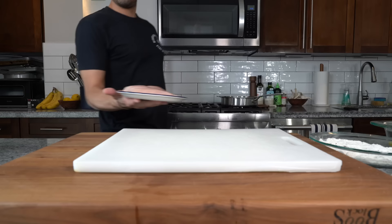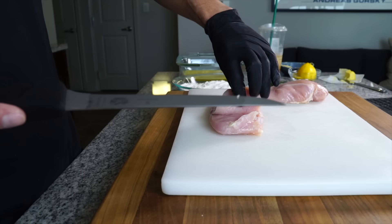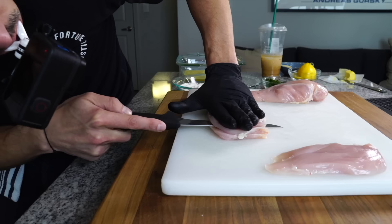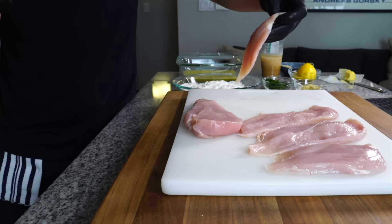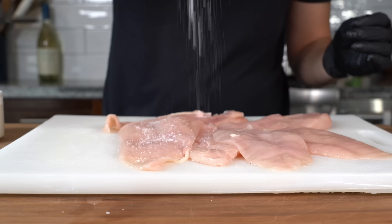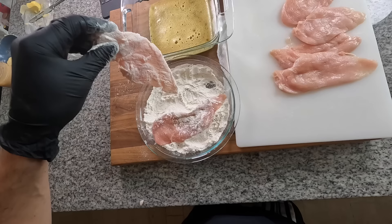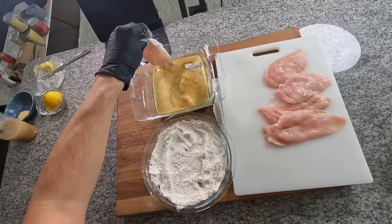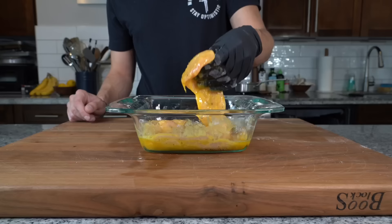With a thin boning knife, bring the chicken close to you and starting at the thicker side of the fillet, carefully shave a thin slice of chicken as thin as possible, making your way from the top of the chicken to the bottom. Slice the rest of the chicken and when you're done, lay the pieces out on the board and season them on both sides with a little bit of salt. Then dredge the chicken into the flour until it's fully coated, shake off the excess, then drop that into the egg and make sure it gets well coated. Repeat with the rest of the chicken — you can hold the cutlets in the egg until you're ready to cook. Once they're all in the egg, give them a nice flip and make sure they're all soaked and coated well in that egg mixture.